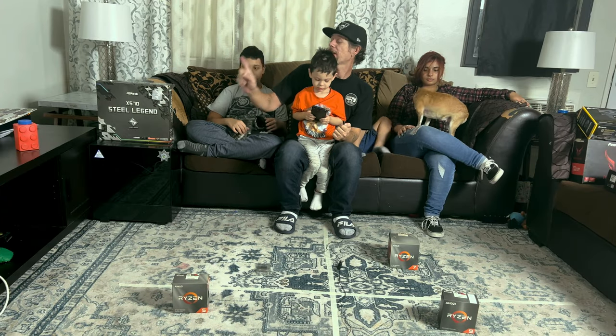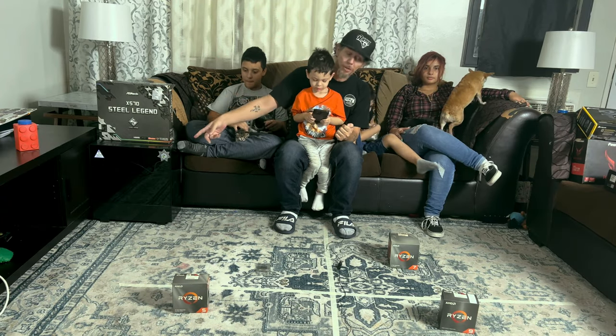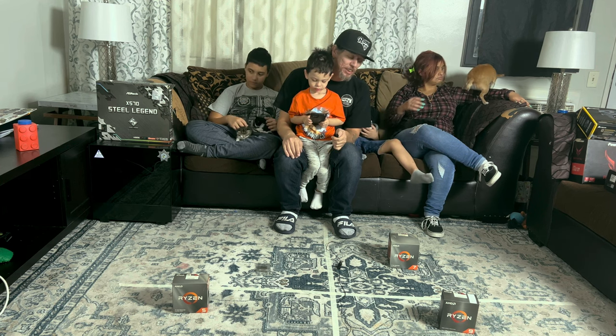So first rounds: we got our case picked, we got our motherboard picked, and now it's on to our CPU.